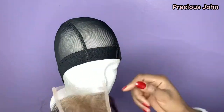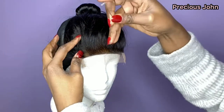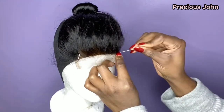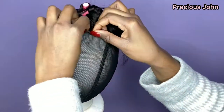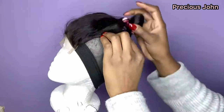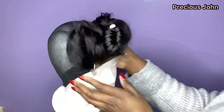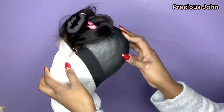To begin making my wig, I sew my closure onto my dome cap. I attach the ends of the closure with the markings on the dome cap and use my t-pins to hold it in place. I keep adjusting the closure, making sure it is properly aligned, straight, and flat with no bumps — pulling each side until I'm satisfied it's flat enough and properly stretched out.